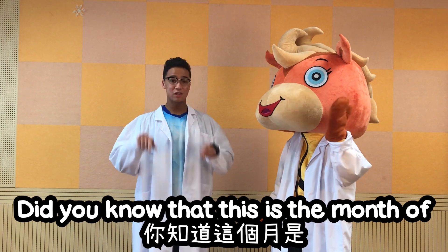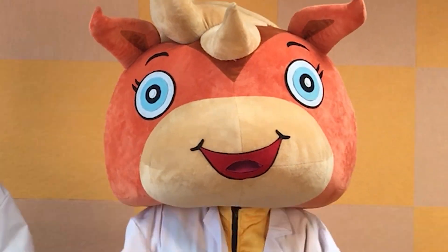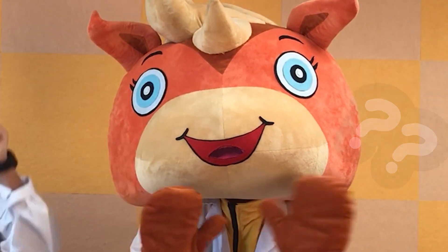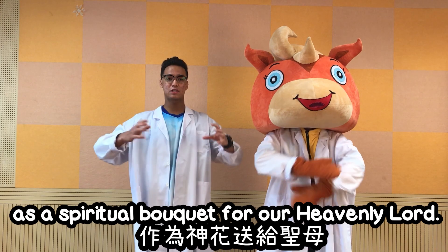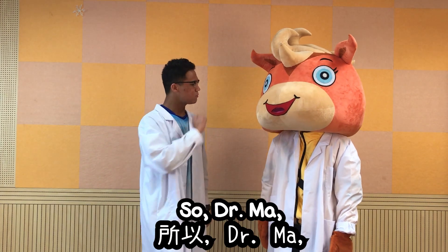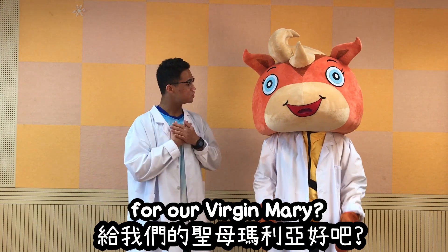Dr. Ma, did you know that this is the month of Virgin Mary? What are you going to do to celebrate it? Well, I have a perfect idea. Ms. Chan always reminds us to have good behaviours as the spiritual bouquet for our Heavenly Lord. So Dr. Ma, why don't we make some beautiful flowers for our Virgin Mary?